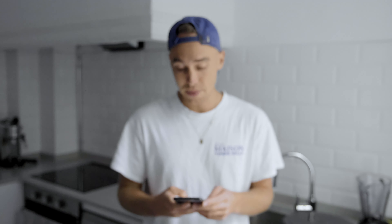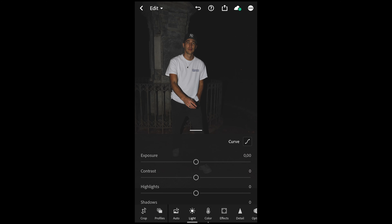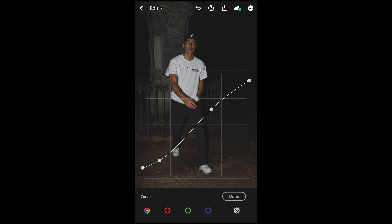Grab your smartphone and open the picture in the free Lightroom app. We've uploaded it right here and we go to the light setting, then the curve on the upper right side. I want you to recreate this curve exactly — it's a pretty simple S-curve. On the bottom left side pull the shadows up a little bit, on the upper right side pull the highlights down a little bit, and in between create two new nodes to form that slight S-curve. Take a screenshot and try to get as close to this curve as possible.